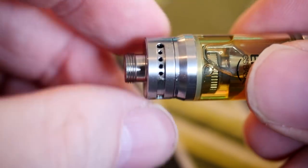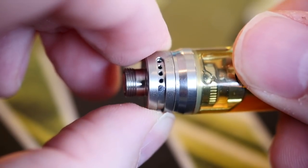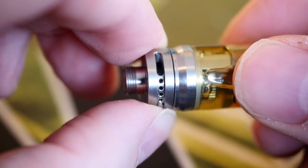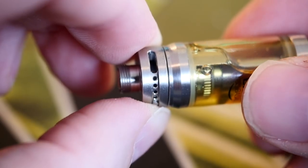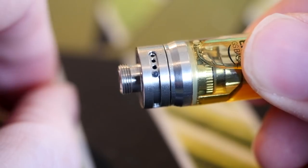The tank has an adjustable airflow on the bottom. I usually open it to about three holes — that's my favorite for mouth-to-lung. You can tighten it down for a stiffer draw or open it all the way for a more airy mouth-to-lung draw. The airflow doesn't open far enough to be a direct lung hit, because that's not what this tank is for — even at full open you still get a nice smooth mouth-to-lung airflow.